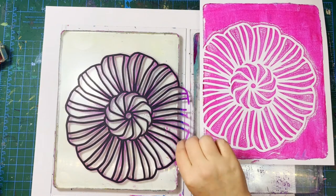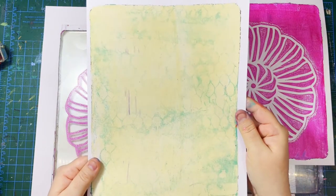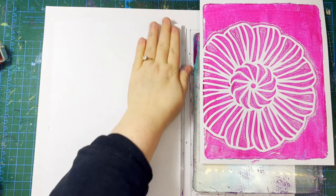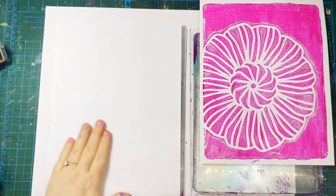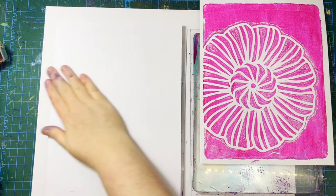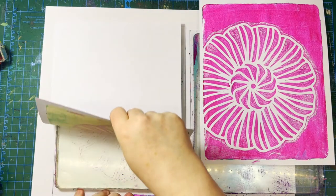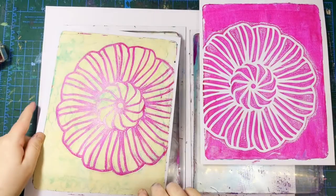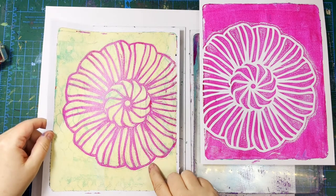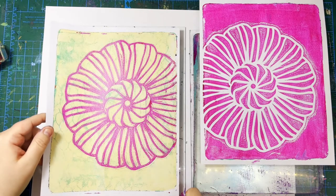After you've used the stencil you can pull it up and print the paint that's left on it underneath. The key thing about using stencils is you have to be super fast because if the paint dries on the plate you have to react to it. Because this is an opaque color — especially with the white added — you can see it blocks out the background, but with a transparent color the background will definitely influence the color that comes through.